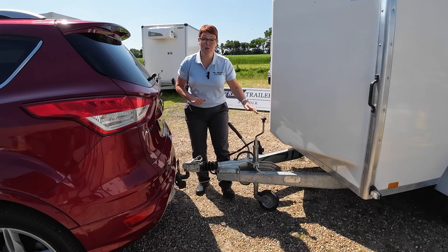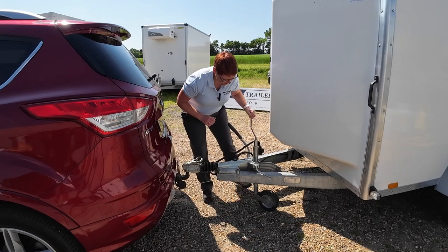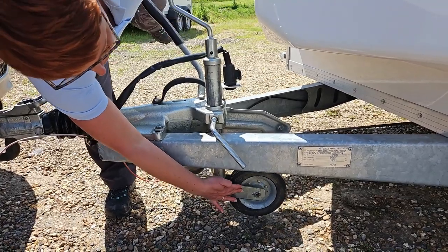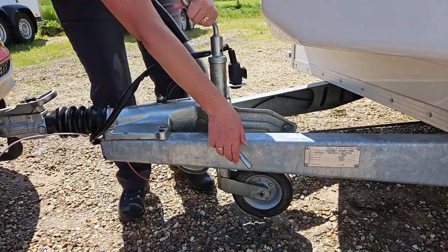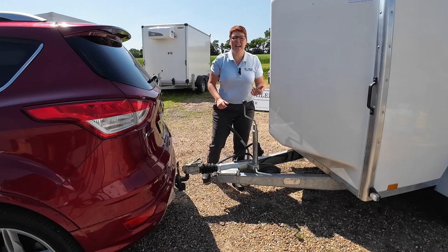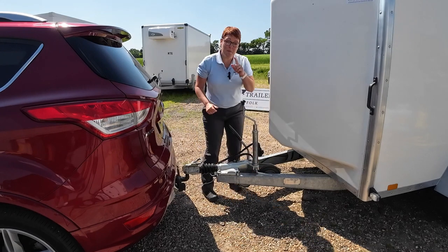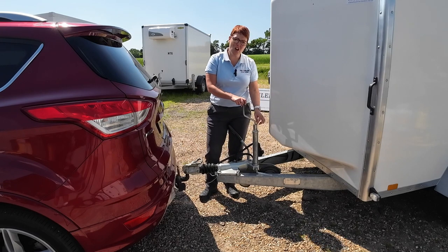Once we've done that we can remove the jockey wheel, take it out of the way and stow it for travelling. We wind this down out of the way and then raise the whole thing up so that it doesn't catch on any speed bumps. You may also find on a commercial trailer that you have a split pin on the handle — you just line the two up, put the split pin in, and it stops the handle moving in motion.